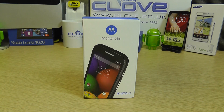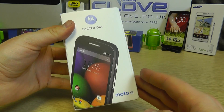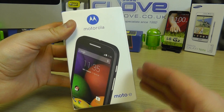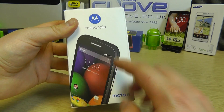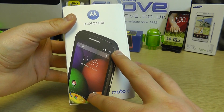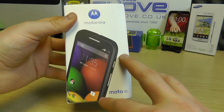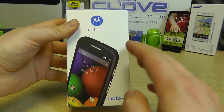Hello, here we are with an unboxing and hands-on with the Motorola Moto E. I'm very excited to get my hands on this product because here at Clove we generally deal with the very latest high-end phones, but the Motorola Moto E stands out because it's a budget handset. It comes in at £99 including VAT, SIM free and unlocked, based on the Motorola Moto G with slightly toned down specifications.